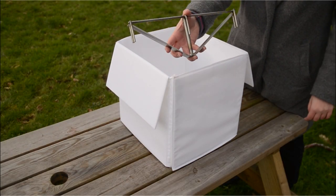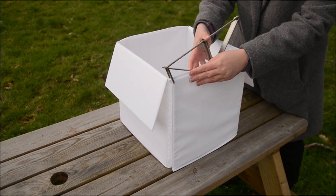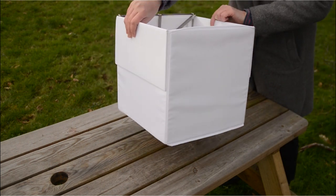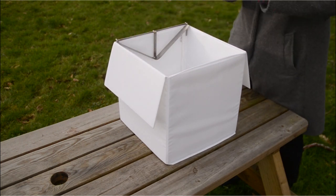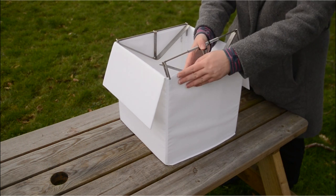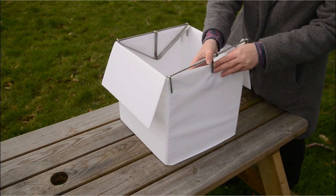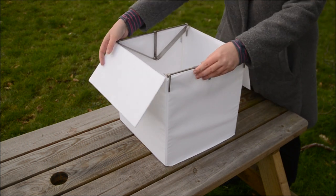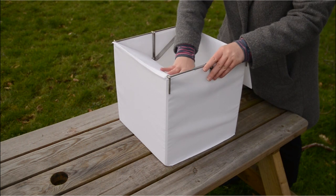Slide each stainless steel support onto the walls without flaps. The v-shaped panels should be on the inside of the container. The flaps are then flipped over onto the supports where they will act as baffles.